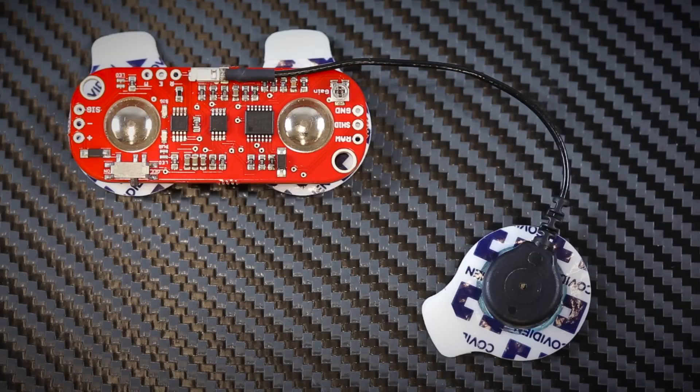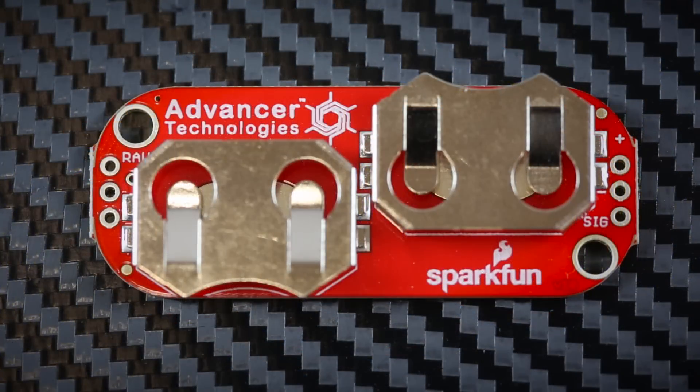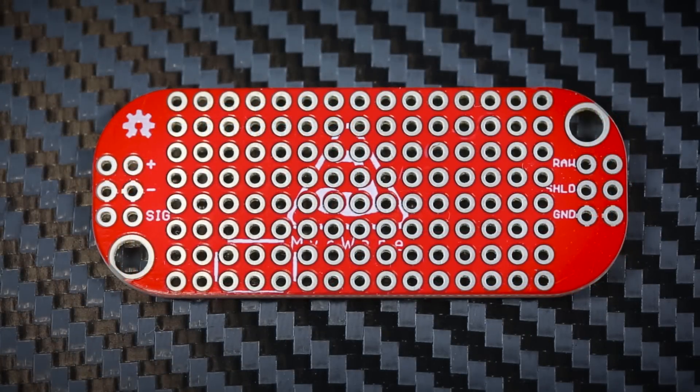The first is a muscle sensing board which can hook up with the electrode pads and send data directly to an Arduino about what's happening there. The next is a cable shield which you can hook up with those electrode cables and then hook the pads into that. The third is a power shield and you can just hook up two coin cell batteries in there to provide power for everything, and the last is a proto shield so you can add all of the little bits and pieces that you want to add to your project.